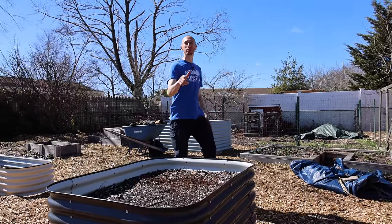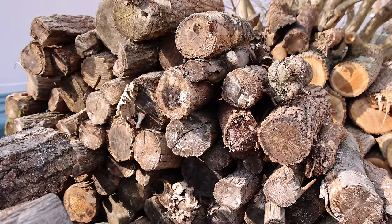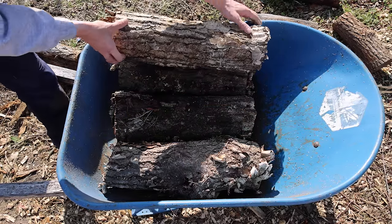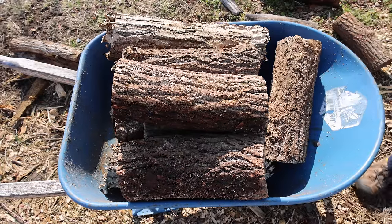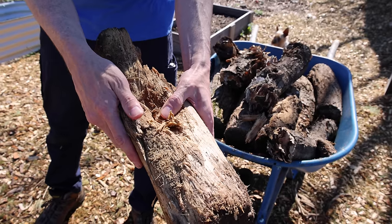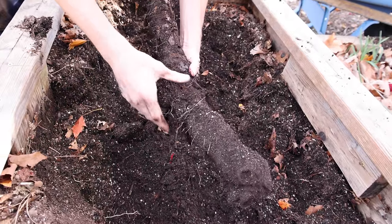We're going to start by filling our bed with logs. If you can get logs that are old and rotting and have been sitting for a few years, those are best in my opinion. They break down quicker than fresh cut down trees, but they will be lighter than fresh cut trees making them easier to move. The main thing is rotted logs will be able to absorb some water, allowing deep rooted plants to tap into them during the dry season.